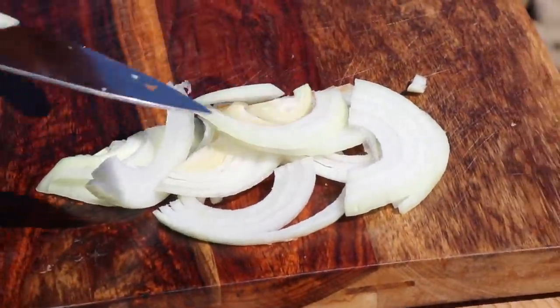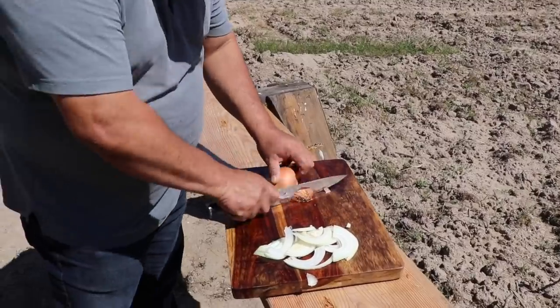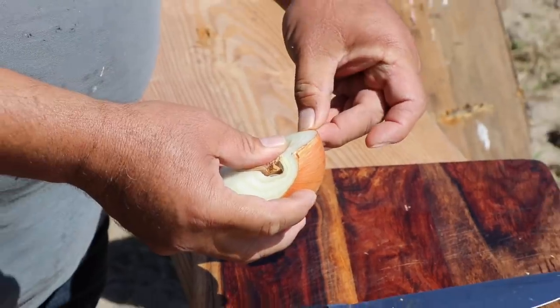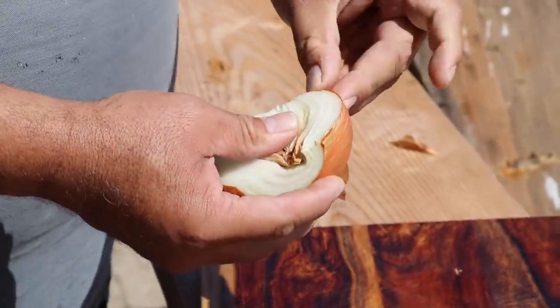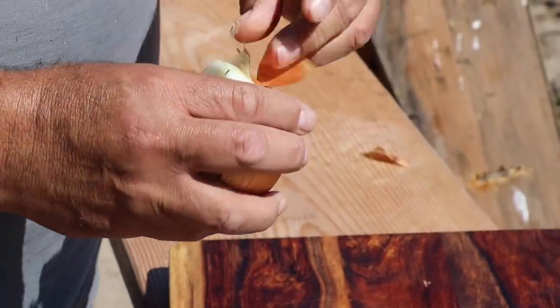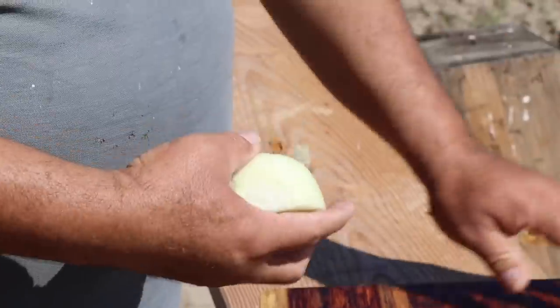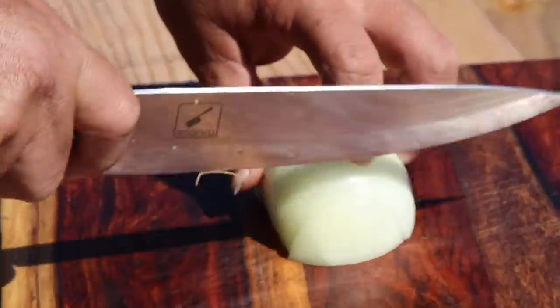What if you want it diced? Okay, a lot of people do it like this — watch. Same thing: remove the skin, the top skin. Not too much. Okay, dice like this — you have to hold it.